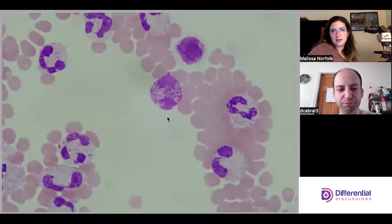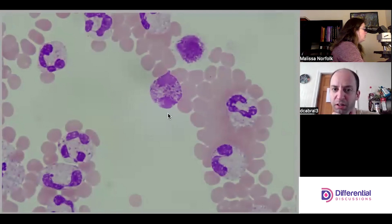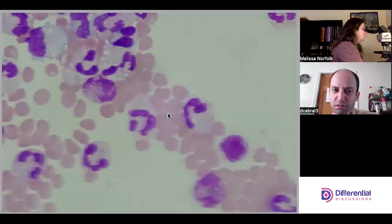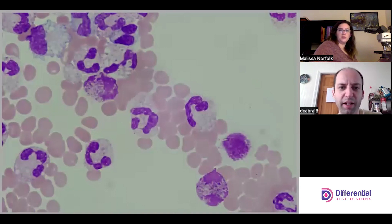I was trying to see if this was a basophil or just a cell that was smudging. My guess is smudging, but those do kind of look like basophil granules. Personally I would defer. But this cell here — it looks smudgy but it also looks like it has basophil granules. I buy that.